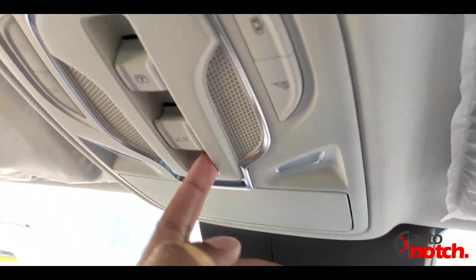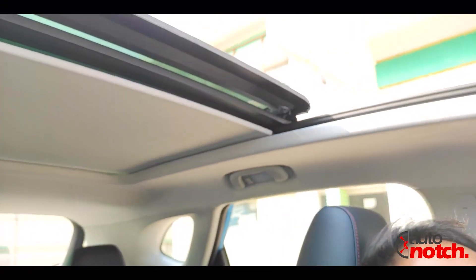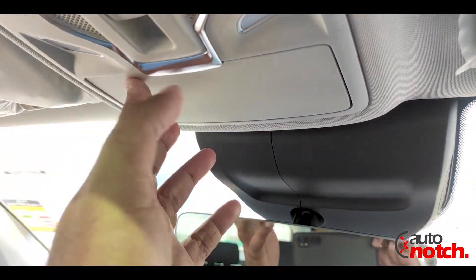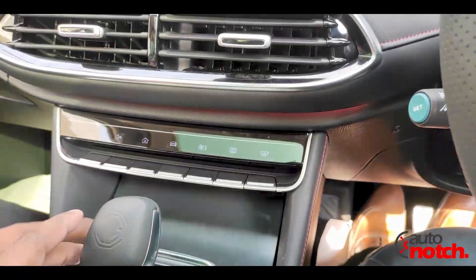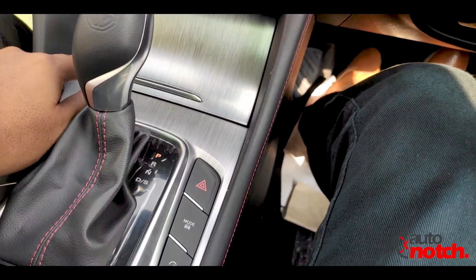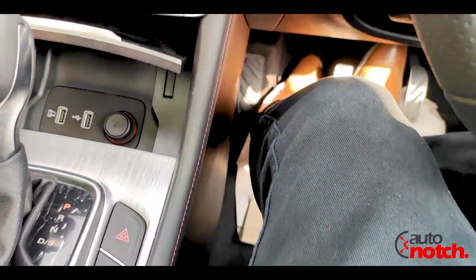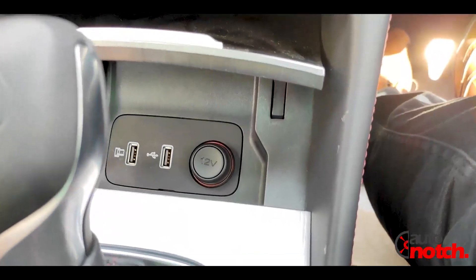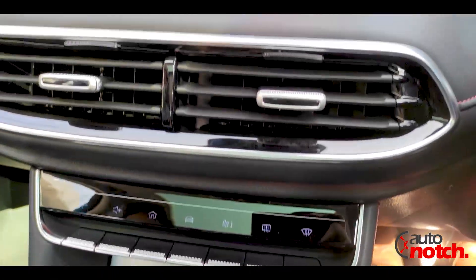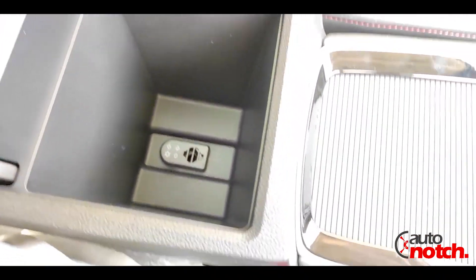The car has a panoramic sunroof. The center console is also very premium with a metal finish. There is a 12V charging socket and two USB sockets. The car has dual climate control AC. There is also a cool box — if you want to keep a drink cool or warm, you can use it.